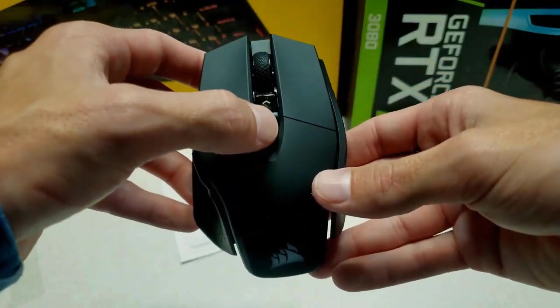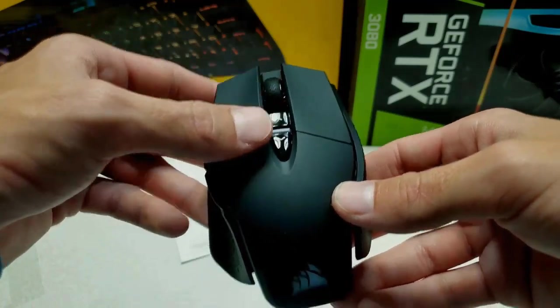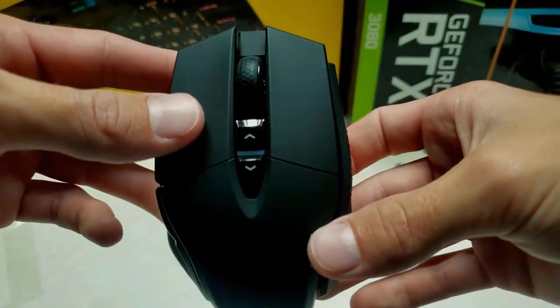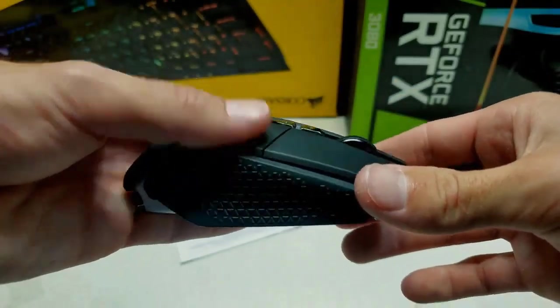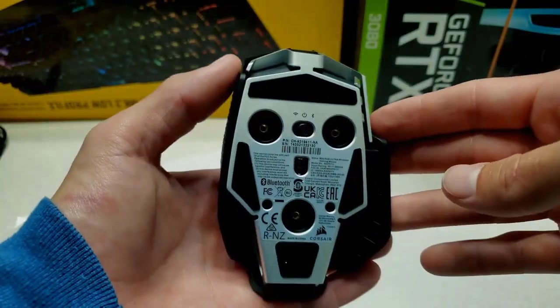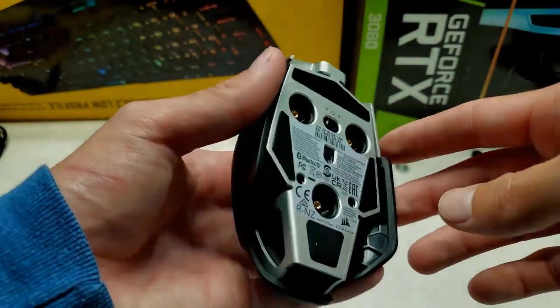Corsair kick-strike technology means shorter travel for quicker clicks. The M65 RGB Ultra is equipped with patent-pending Corsair kick-strike buttons. The spring-loaded design delivers zero gap between the primary mouse buttons, and it can register clicks up to 8 times quicker than standard gaming mice with 8,000Hz hyper-polling.